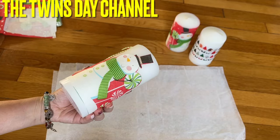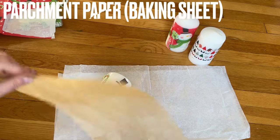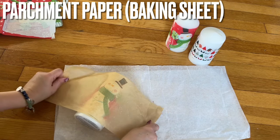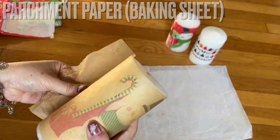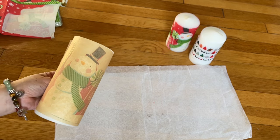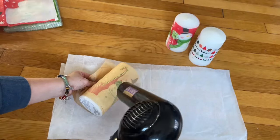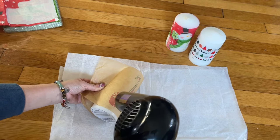So you place the design on one side, and then you can get another one and put it on the other side if you want. Then for the wax paper — I call it wax paper, the baking paper — you're gonna cut it the same length so you can wrap it around the candle. Then you hold on to it and use the hair dryer. You don't need any special tools for this. Turn it up to high and go directly on it.